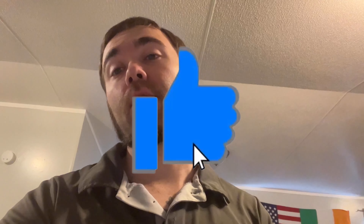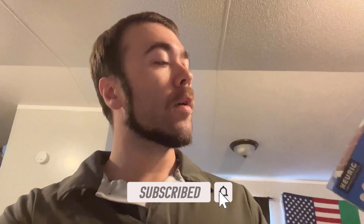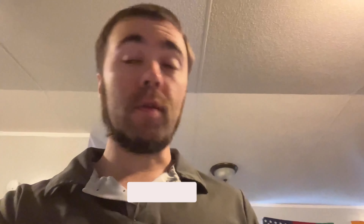Hey, what's going on everyone? Stash here again bringing you another review. In today's episode, we're going to be trying out the IHOP Chocolate Chocolate Chip Flavored Ground Coffee. I just picked it up at the Dollar General.